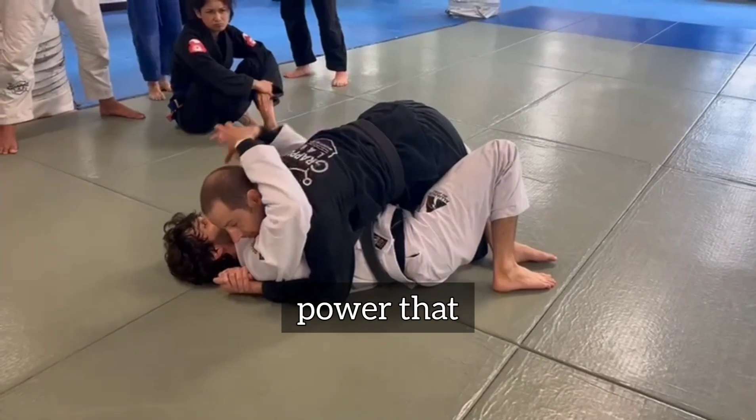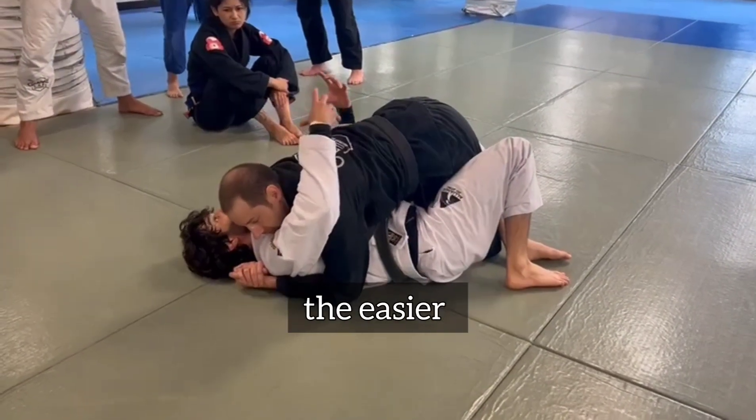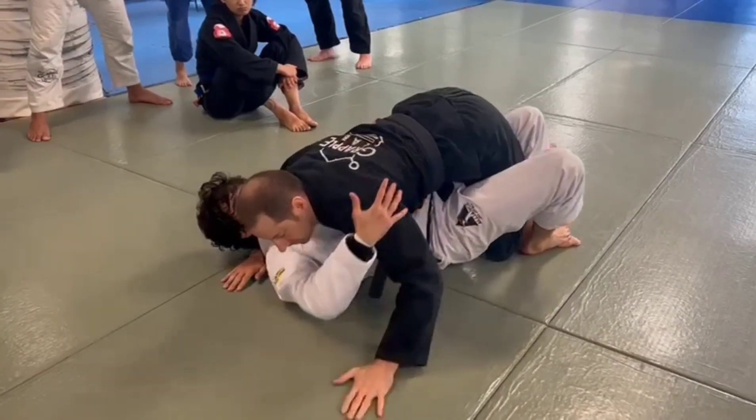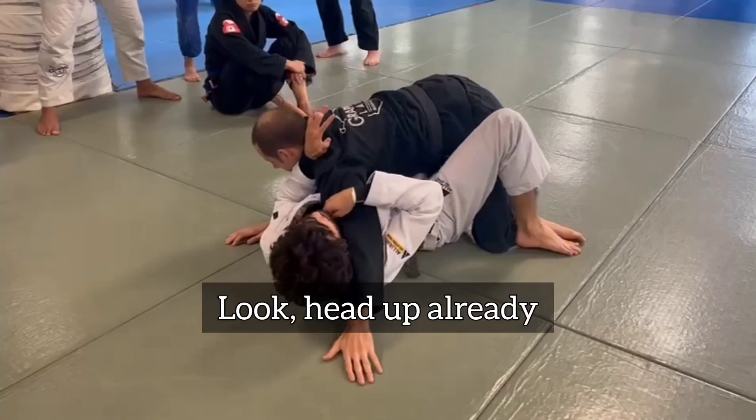So the more power that he brings to me, the easier it is to apply the hook swim. So I try to swim, he's defending. Head up already.